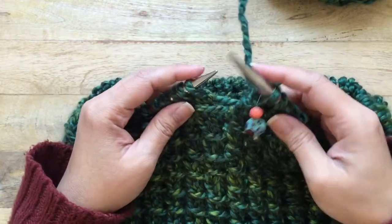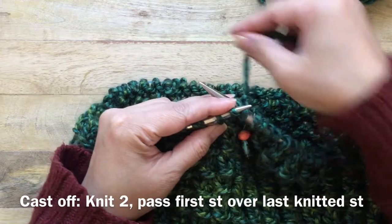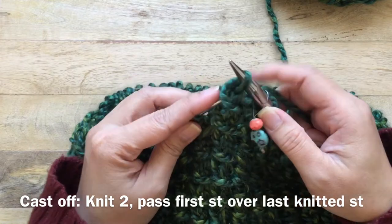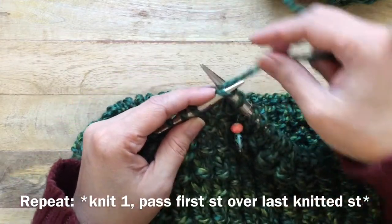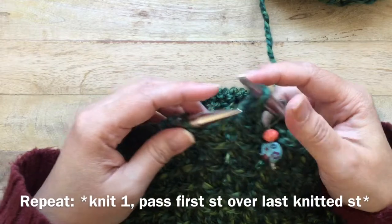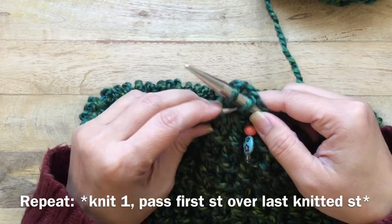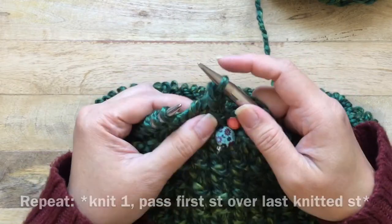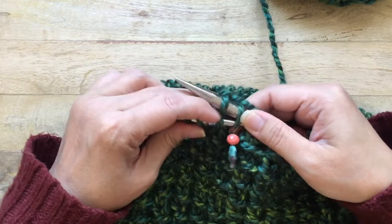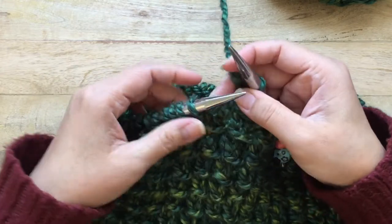Let's cast off. Knit two — one and two — now grab the first knit stitch and pass it over the second one. Knit one, grab that first stitch and pull it off. Knit another stitch, grab the first one and pass it over. This is the repeat around: knit an additional stitch and then cast it off your needles.